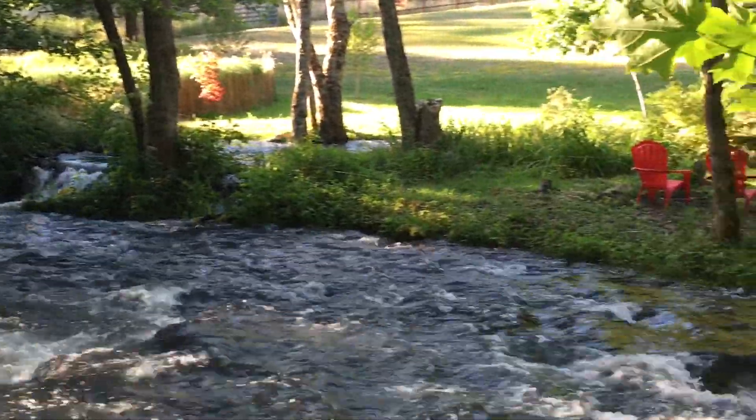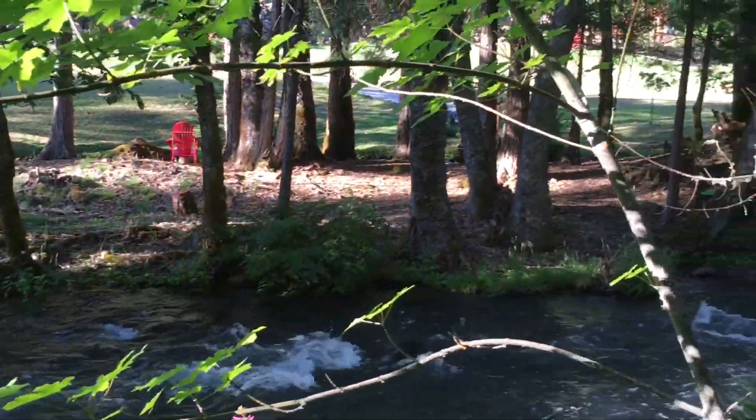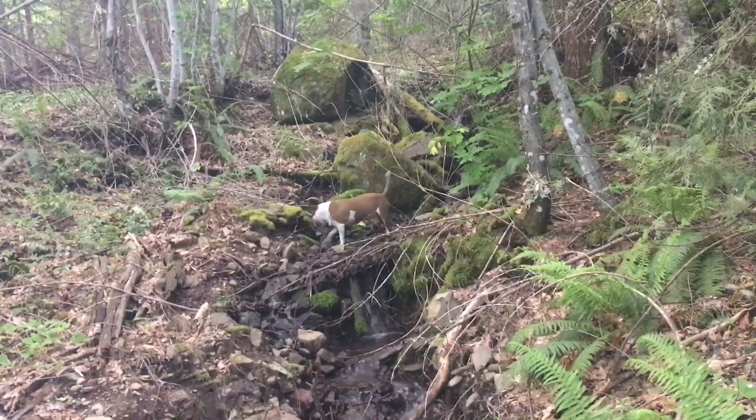Up at the top of our property there's a creek that runs in for just a half a second and then dips out. When we first bought this property there were some property line issues — the neighbors' front yard was mostly on our property, so we ended up trading them back their front yard for three acres up top. Part of the reason I did that is that at the very corner of the property, Swamp Creek runs in for a little bit, and there's a lot of elevation up there.